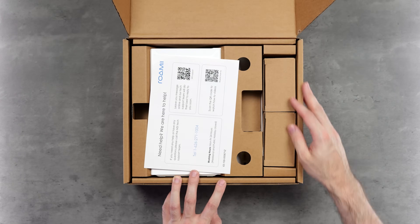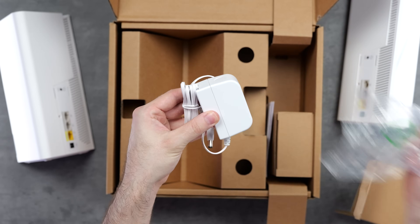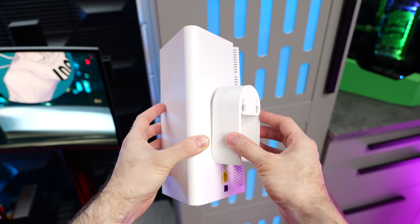Included in the box are two mesh nodes in a very clean-looking white triangular design. Then we have a few cables to get everything up and running, including two wall mounts along with mounting hardware in case you want to put them up on the wall.